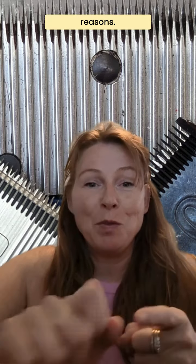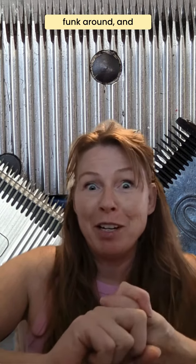You always want to clean your clippers and clipper blades after using them for two reasons: one, so you don't spread funk around, and two, you're going to preserve the life of your clippers and blades.